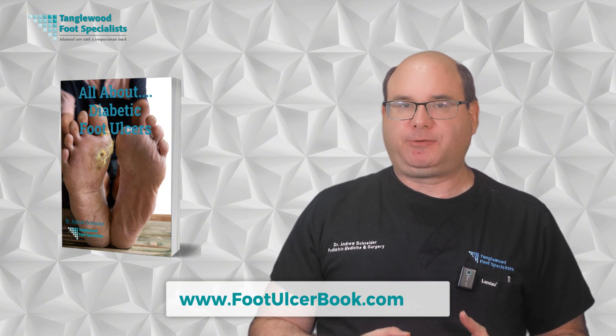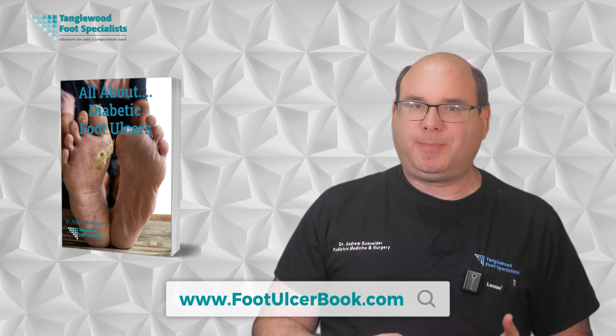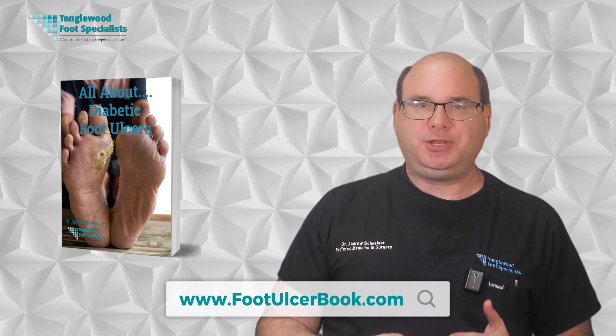Before we dive in, I want to make sure you have all the resources you need to protect your feet. I wrote a comprehensive book about diabetic foot ulcers that goes even deeper with what we'll cover today. You can get this book completely free at www.footulcerbook.com. The information inside could literally save your feet.